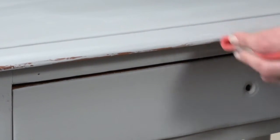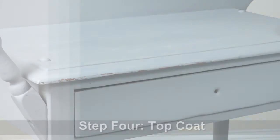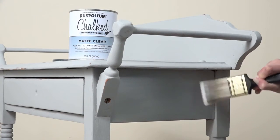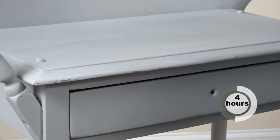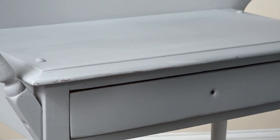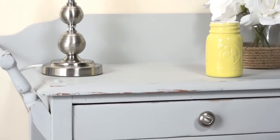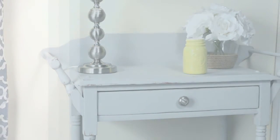Once you're finished, wipe the surface completely clean of any dust and debris. To protect your project and keep it durable, finish it off with one coat of Chalked Matte Clear Topcoat. Then let your project dry completely for another four hours. Now just replace the drawers and hardware. That's all it takes to turn an ordinary table into the highlight of the room.